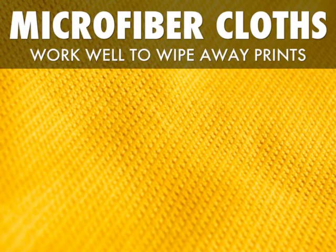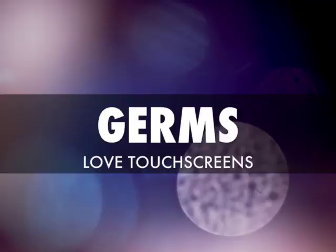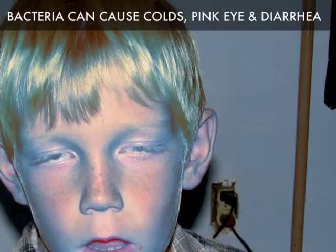Microfiber cloths work well to wipe away prints, but microfiber cloths do not sanitize the screen. And germs love touchscreens. Those germs can cause colds, pink eye, and diarrhea.